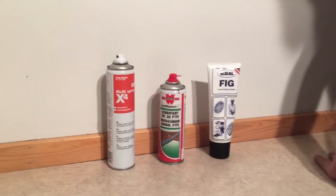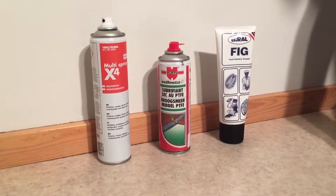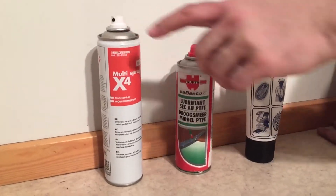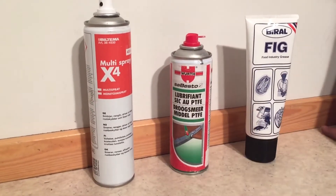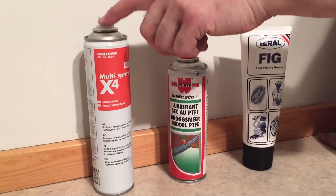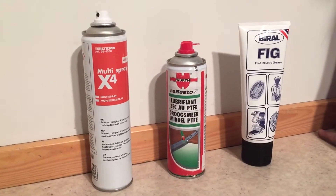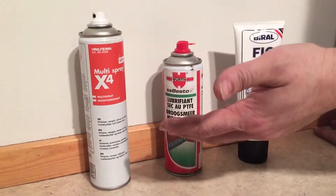Today we're going to make a video about the different categories of products we use for oiling and greasing your stroller. I wanted to talk about three general categories. The first is a multi-spray — you don't need to use any specific brands, this is just what I'm using at the moment due to availability. The most common brand for spray grease will be WD-40, and here in Norway there's CRC-56. Both have the same effect as a multi-spray grease.